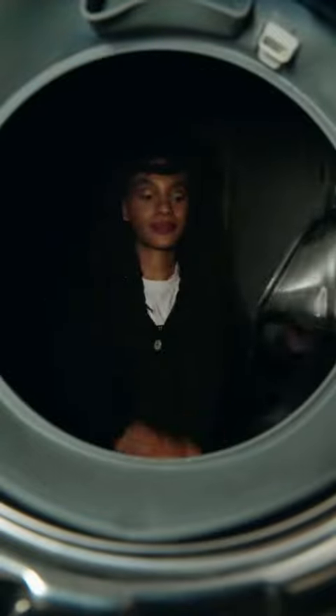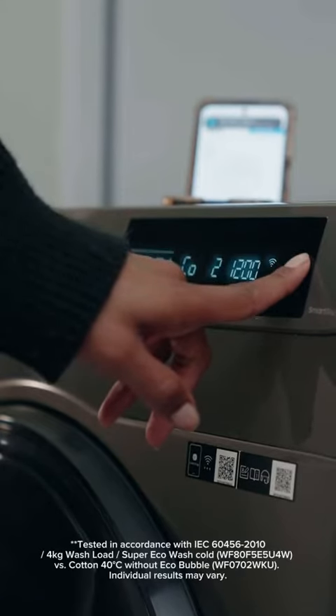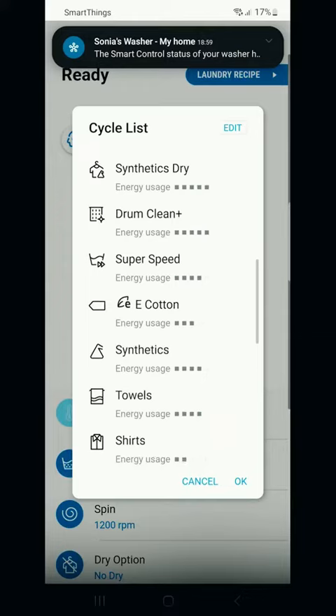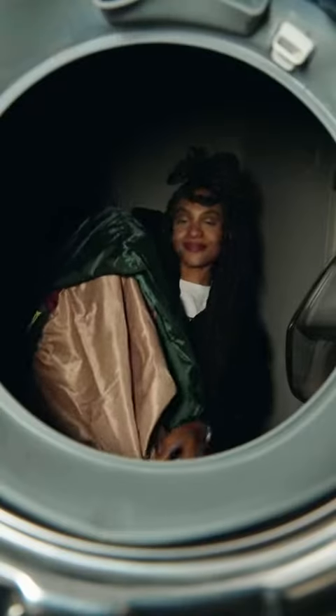I just have to highlight some features that I just can't get over. For starters, this washer-dryer features eco-bubble technology that turns detergents into bubbles so it penetrates fabrics and removes dirt easily while saving energy and protecting its color and texture. Another favorite is the SmartThings app, which allows you to plan when you want to automatically start and end cycles based on your schedule.